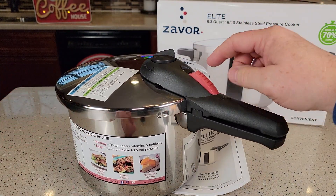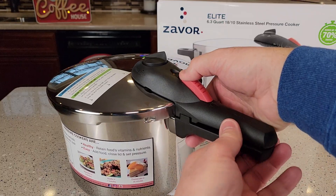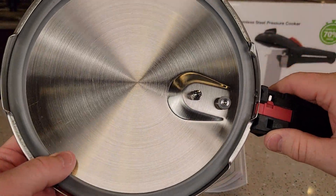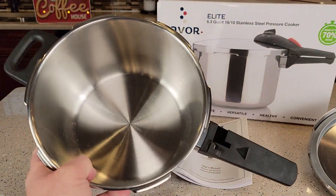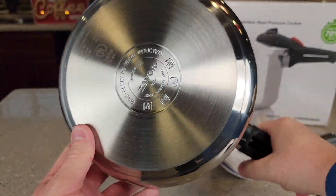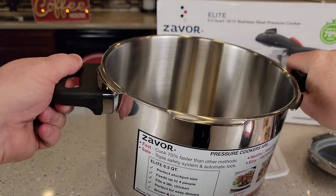It is kind of tall. It's got a release button here — you're going to press this release button and then the handle will turn. We can see there's a nice big O-ring in here. Inside, here's what it looks like. The handle's nice and sturdy. Here's what the bottom looks like, and it's got a handle over here.